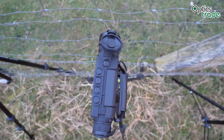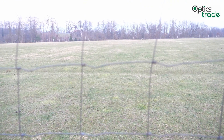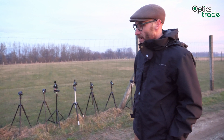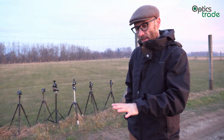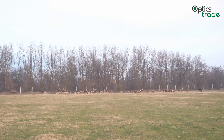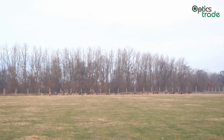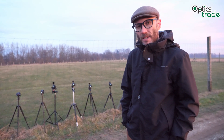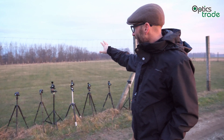A couple of words about how the testing is done. All the Helion devices are pointed in the same direction, exactly 100 meters from the fence. Food was placed on the floor and deer and mouflons came to eat it. We are recording video clips of them eating, and from these clips it will be possible to see all the differences between the XQ and XP models and also all the differences depending on the size of the objective lens.